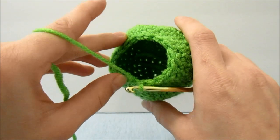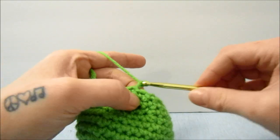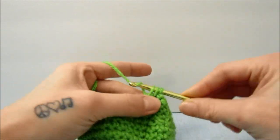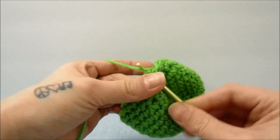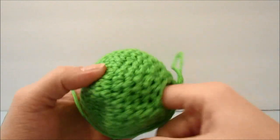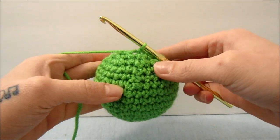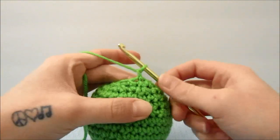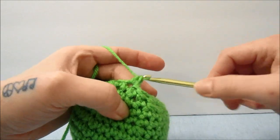Our hole is about this big now, but I am going to make it 1 round smaller before I stuff it. For this next round, we are just going to be bringing 2 single crochets together all the way around. Then I am going to go ahead and stuff this ball, and then do the last round, which is just 1 single crochet in each stitch all the way around.